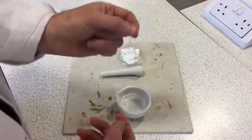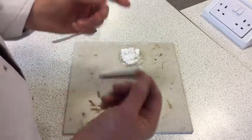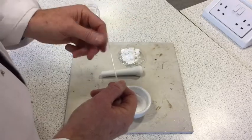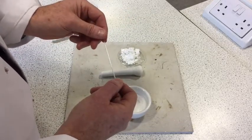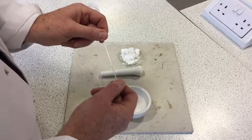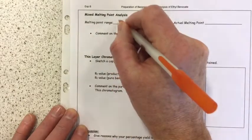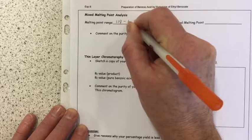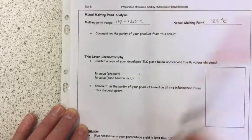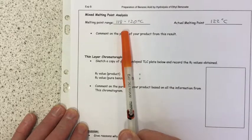Using a new capillary tube, transfer some of the mixed sample into it, do a melting point analysis, and if the two compounds are identical — the pure benzoic acid and what you've made — then once again the melting point range should be small and very close to our literature value of 122 degrees C. The results for my mixed melting point analysis were identical to my melting point analysis: I got a melting point range from 118 to 120 degrees C, with the actual melting point of course being 122 degrees C.